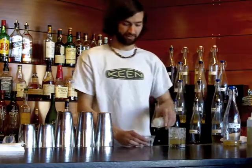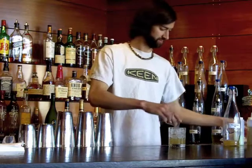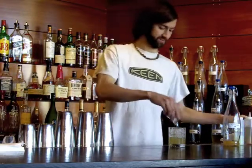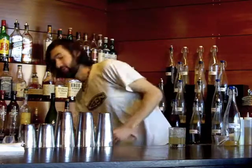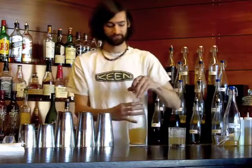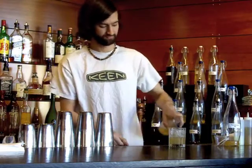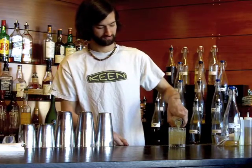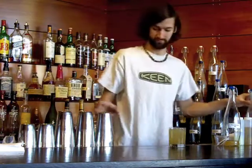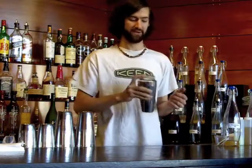To that I add a quarter ounce of lime juice, a quarter ounce of simple syrup, and pop it off with our house-made ginger beer. Give it a nice little quick roll to get everything mixed around.